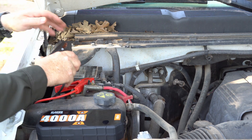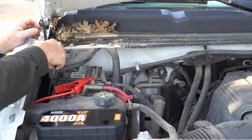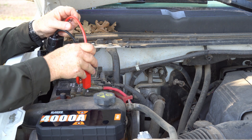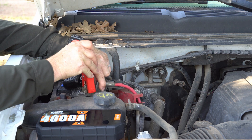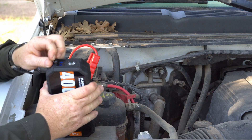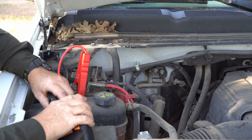I can't actually get this into the negative post on the battery because of this brace right here. So I'm just going to connect it straight to the body, and you can do that if you can't reach the negative post. But you do have to connect to the positive post directly. So we're going to connect this right here to the positive post, which is separate from the battery. Now we're going to come in here, open this little door right here, and we are going to plug this in right here.